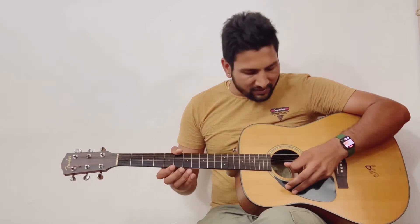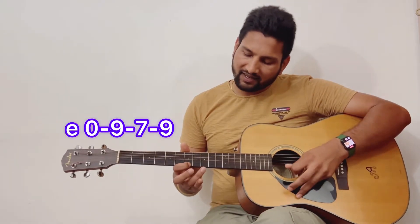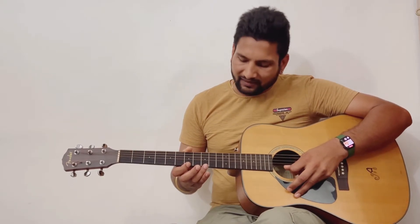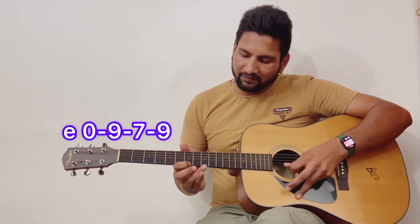As you can see, it's very easy to play on guitar — it's only on single string. I will show you how you can play on your guitar. First, you have to play open string, nine, seven, nine. You can play it easily on your guitar, so here we go: open string, nine, seven, nine.